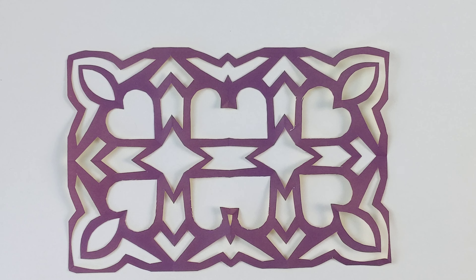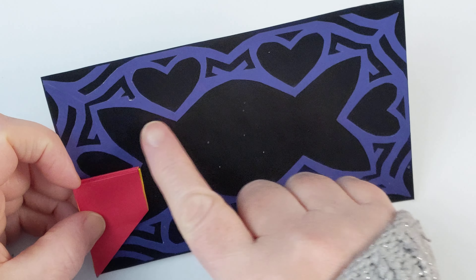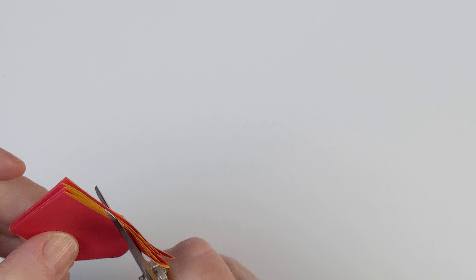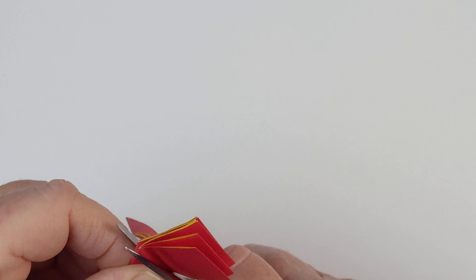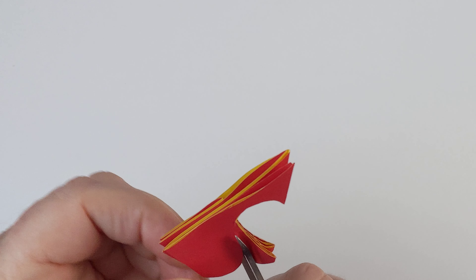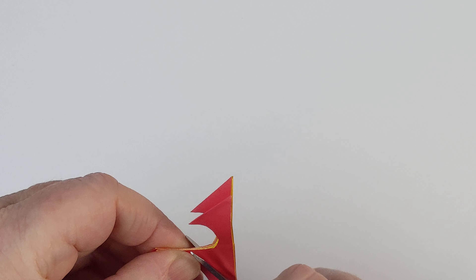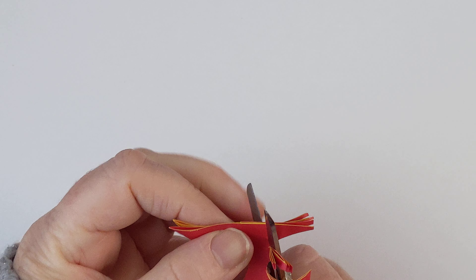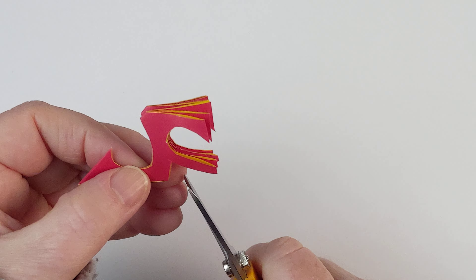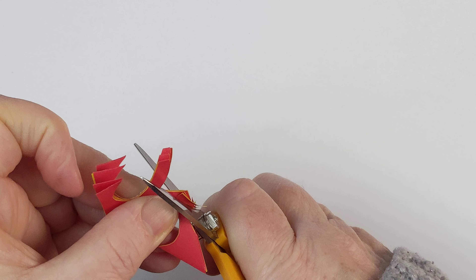There we go. This one that we cut out is going to be more like a frame. Let's do another heart because it's Valentine's Day — or almost. Let's do hearts that come and go. So let's make our frame have an outside edge that is intricate.